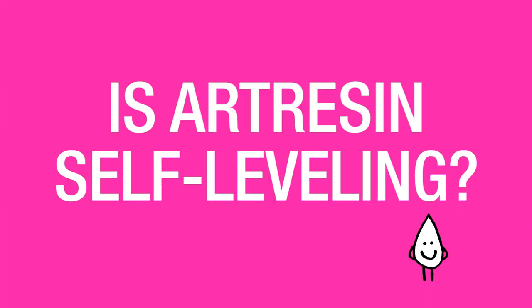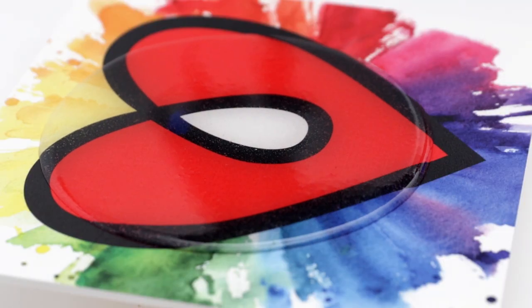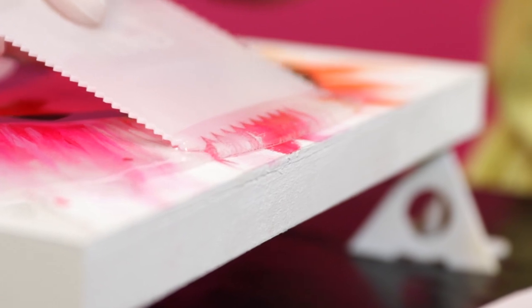Is art resin self-leveling? Yes, art resin is self-leveling, which makes it really easy to work with. When you pour it out, it will lay flat for you at about an eighth of an inch, and you can actually use a little resin spreader to guide it into the places you'd like it to go as well. Piece of cake.